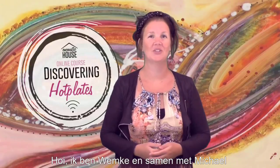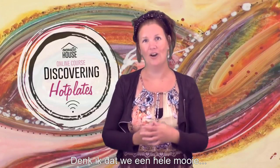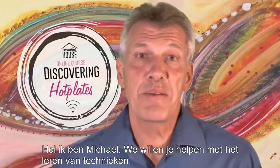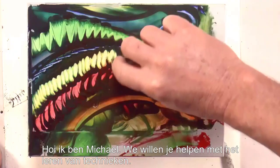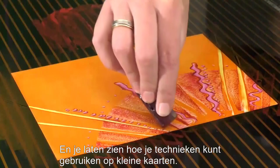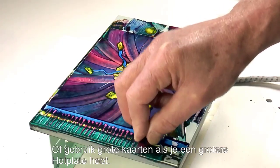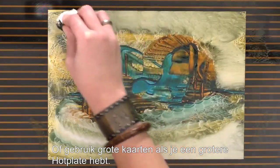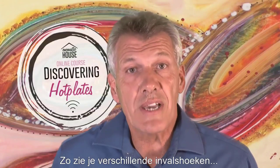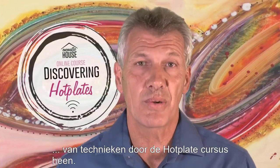Hello, I am Wemke and together with Michael I think we made a very lovely, interesting hot plate course for you. Hi, I'm Michael. We want to help you learn techniques, learn how to build a painting and show you how you can apply those techniques on small cards or use them in bigger cards if you have a larger hot plate. Wemke and I work in quite different styles, so you'll get a quite different perspective of techniques throughout this hot plate course.